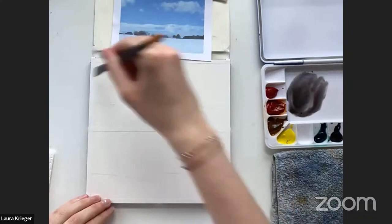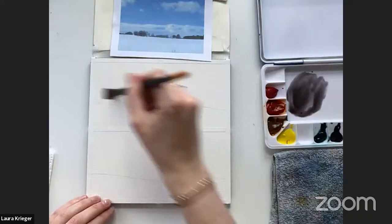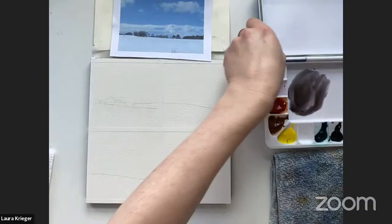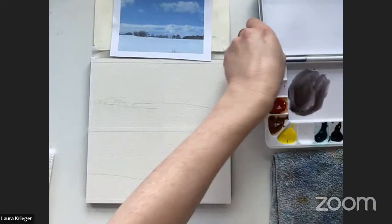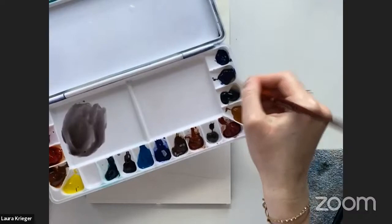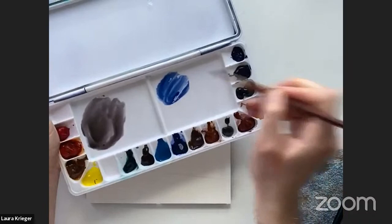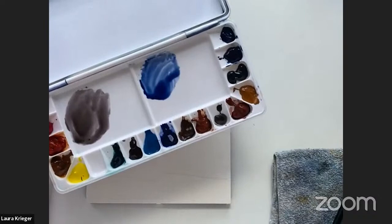I am now wetting the sky on this first one — I'll do the winter scene first. For this demo I'm only using three colors: Indanthrone blue, pyrrole crimson, and quinacridone gold, because I wanted to demonstrate the range of a limited palette. I'm a big fan of mixing my own colors, and that's also something you're going to learn in this course.